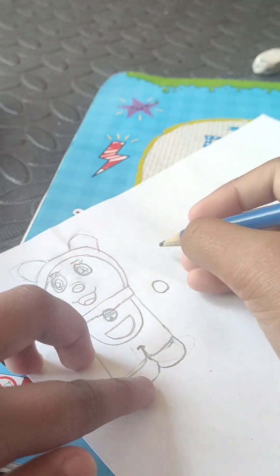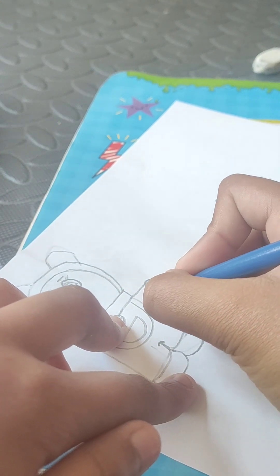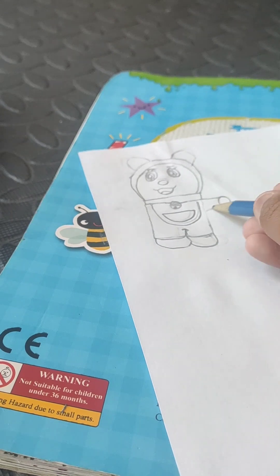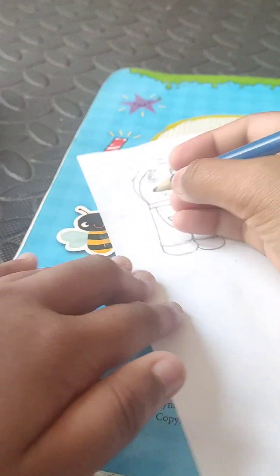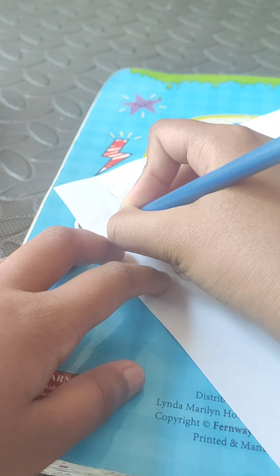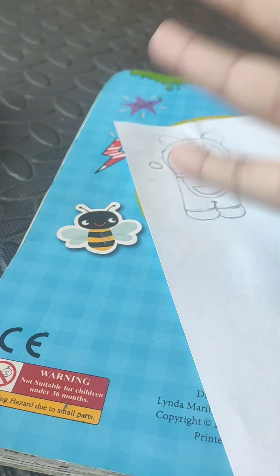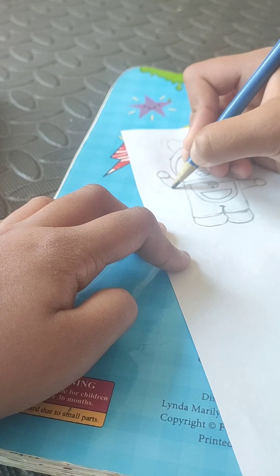Now join into her collar down to a little bit near her pocket like this. Then make a similar-size circle here. Draw her paw here because she's waving at her side, then join here till here.